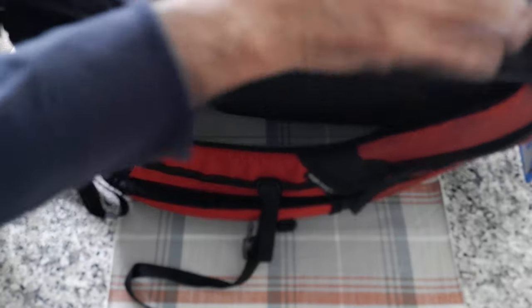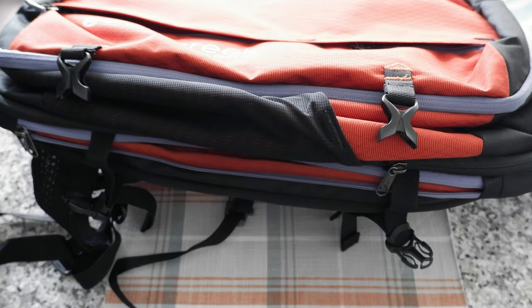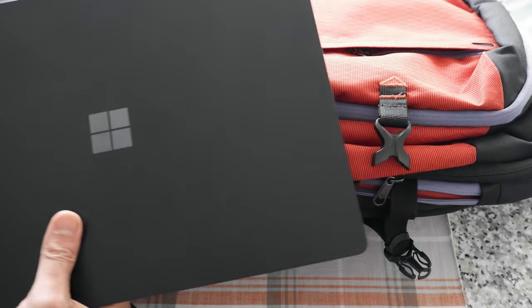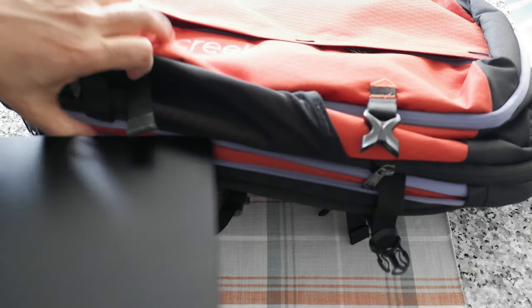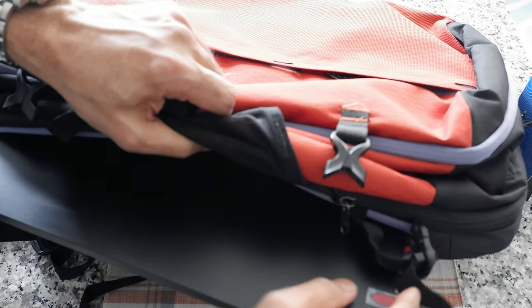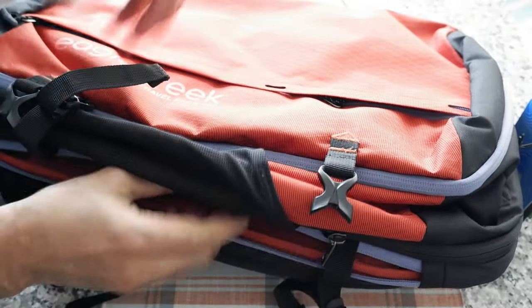Now here we have a 15-inch laptop compartment. It's positioned in the middle of the bag and gives you fast access when going through airport security. It has padding and also benefits from the shoulder strap padding. There is a false bottom, so it doesn't have a lot of support on that side, but since you carry it upright that shouldn't be a major issue. I put in my 15-inch Surface 4 laptop and it slides in perfectly — no problem at all.